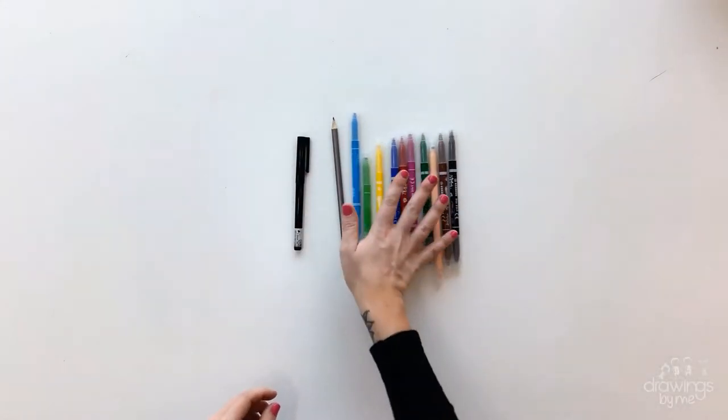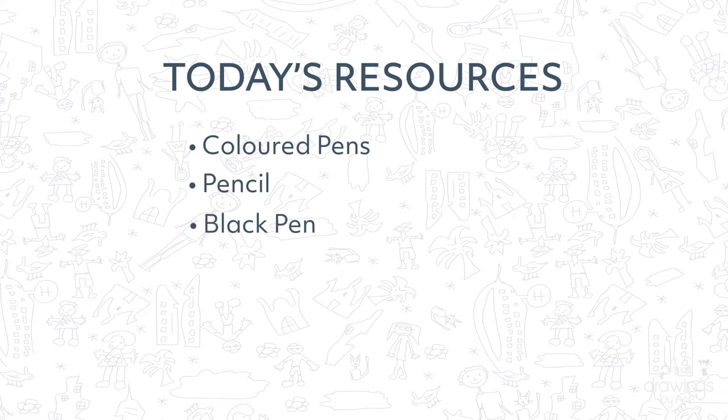The resources you will need will be a black pen, a pencil, and a range of coloured pens. Make sure that you have more than four different colours.